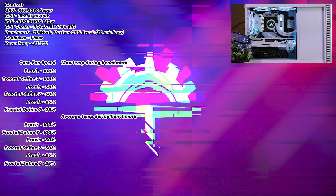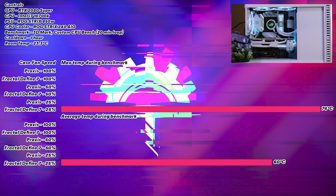Starting off with our Fractal Define 7 at 25% fan speed, we have an average temperature of 60 degrees Celsius and a maximum of 74 degrees Celsius. Running at 50% fan speed, we had an average of 56 degrees Celsius and a max of 68 degrees Celsius. Maxing all the fans at 100%, we had an average of 53 degrees Celsius and a max of 66 degrees Celsius.